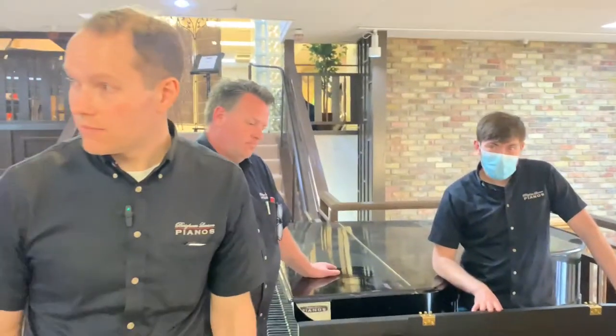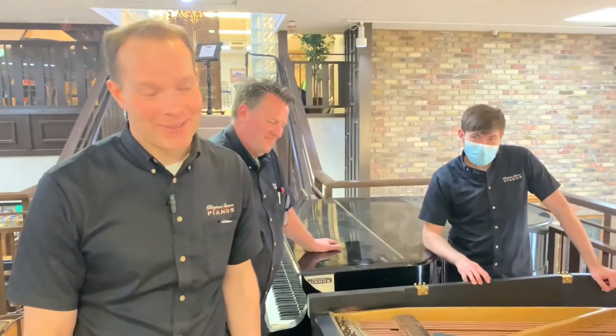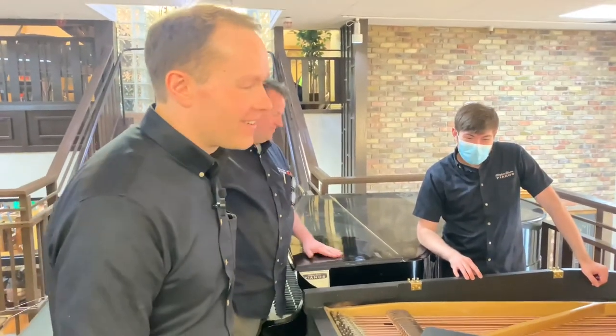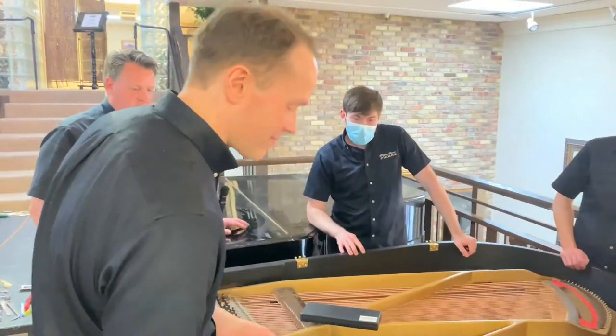All right, did you get that? There was some new stuff, right Jake? Yeah, a lot. Okay, good. All right, there it is — thanks, guys.